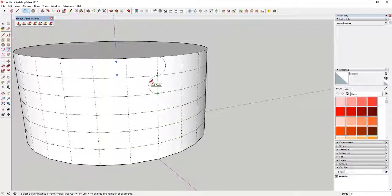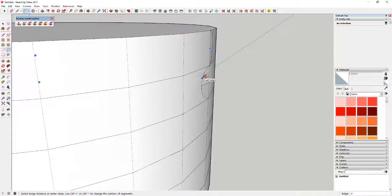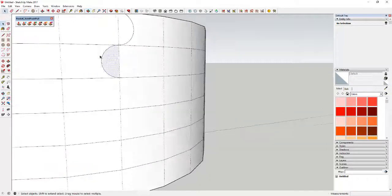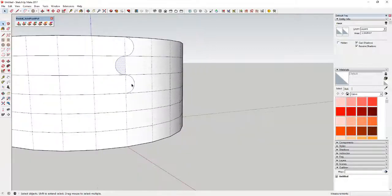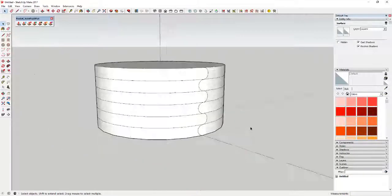You're going to draw alternating half circles. Make sure you're on the correct face. Once you've done two of these, you can just select them and use the move tool in copy mode to copy them down twice — just type in 'times 2' like that.